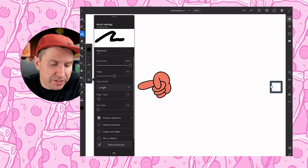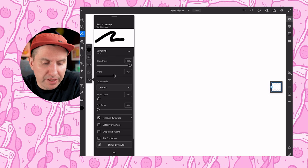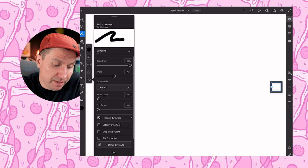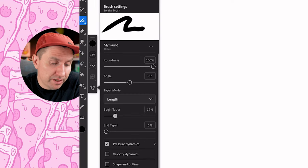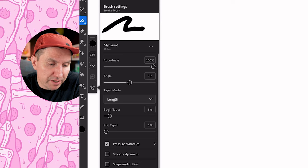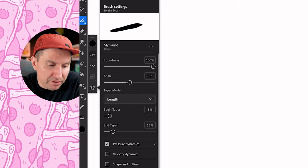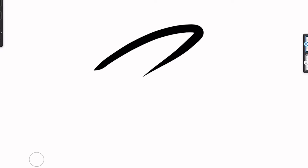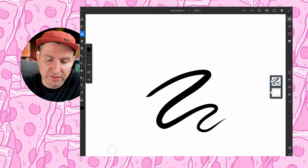For the taper settings, you'll see there are two options: mode length and mode velocity. For length, it controls how long the taper will go, and you can control the beginning and the end. So if you had both at zero, it would be round at both ends. But if you wanted a taper at the beginning, you could pull this up as high as you want — you can have a really long taper or a really quick taper. You can try it up here without closing the menu. You could have different lengths at each end, like a small taper at the start and a big one at the end.